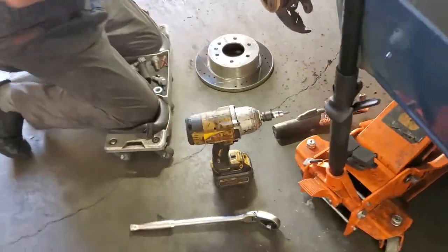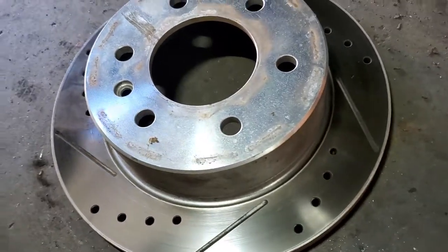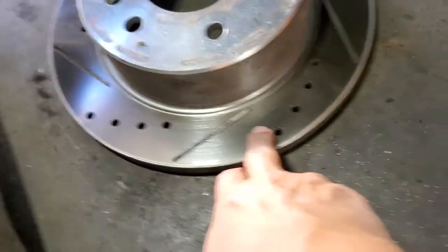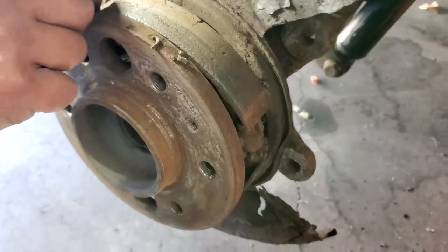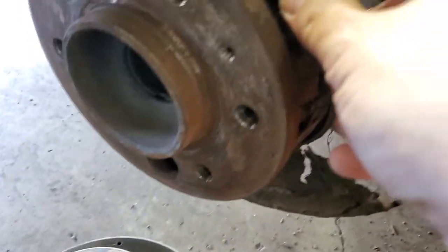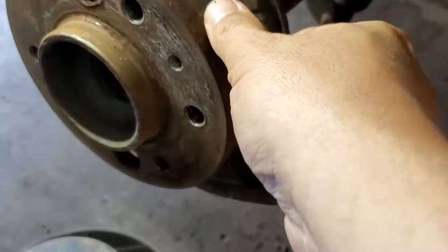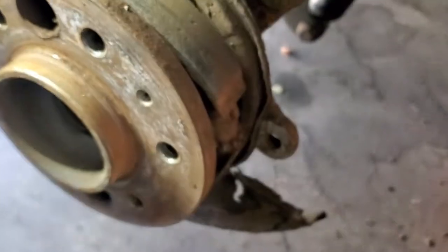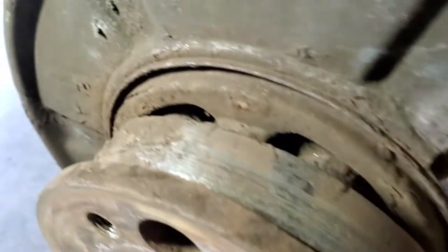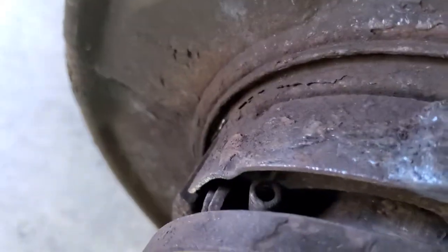Here's one of our customers, and somebody installed for them this fancy new rotors. You can see it's new. But why in the world, somebody replacing the rotors, they did not do anything with the handbrake pads? This is the handbrake pads, and you see that everything is corrupted.